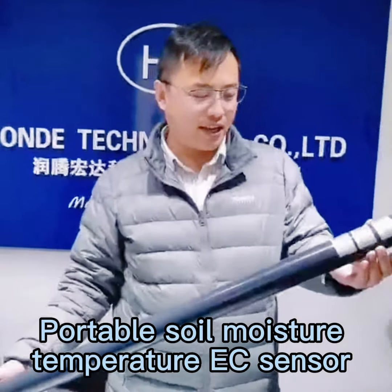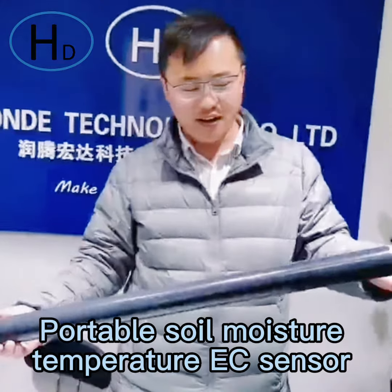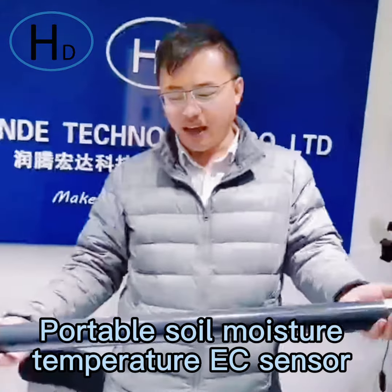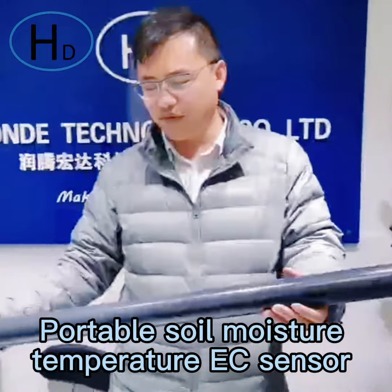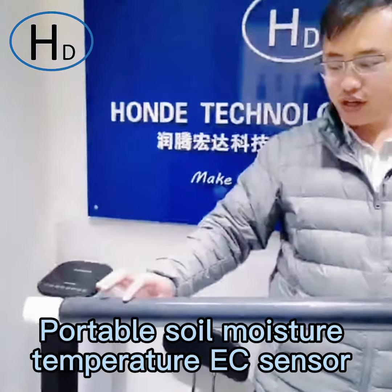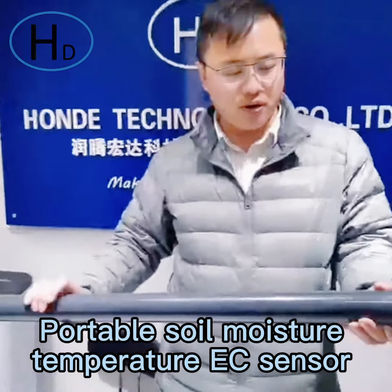Hello everybody, greetings from Mario from Hoot Tech. Today I will introduce our soil instant reading sensor. It is one meter long and it is mostly used for tree roots or deep soil to test the soil parameters.